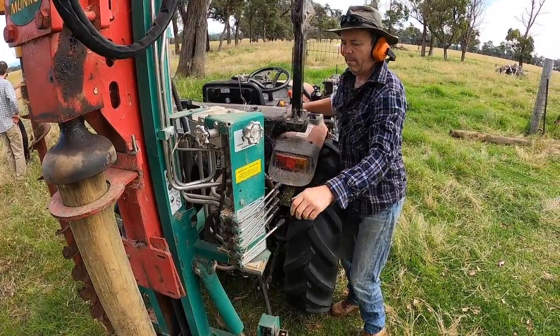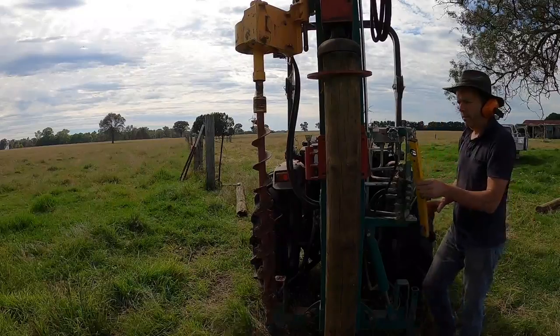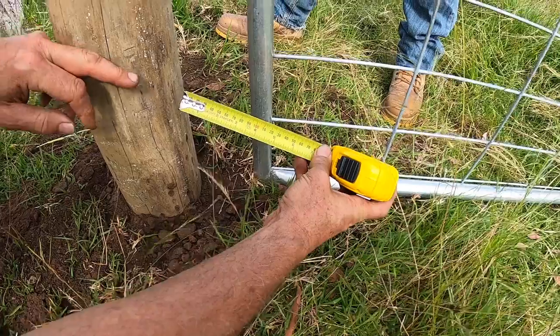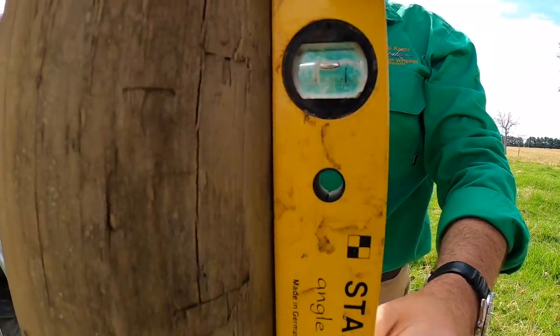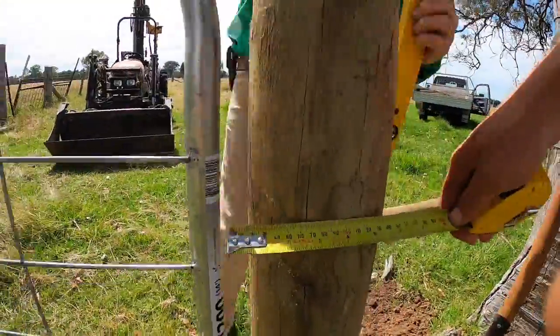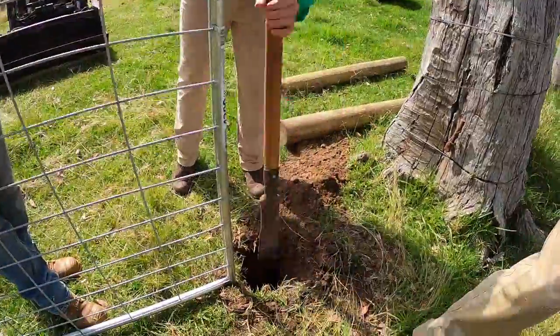The install of the new gate started like any other, but we had to be very careful to get the two gate posts exactly square. We also had to be spot on with the gap for the gate, as the catch plate has to be the right distance from the gate to work. This took a bit of fine tuning.